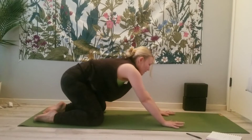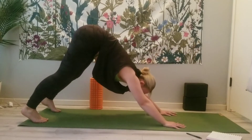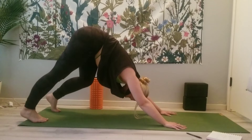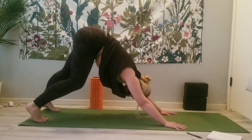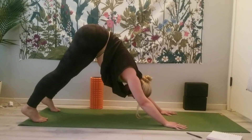Inhale, come back to your tabletop. Tuck the toes, press the hips up and back for Downward Facing Dog. Maybe pedaling out the feet. Upper arm bones rotate out. Try to think of the inner thighs rotating up towards the sky.